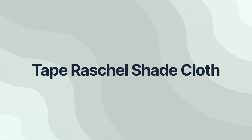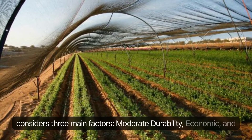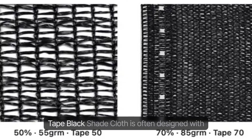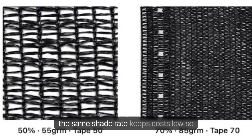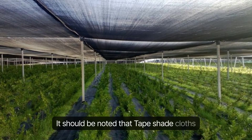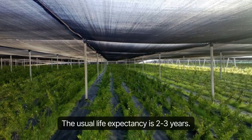Tape Raschel Shade Cloth: For agricultural growers, the choice of shade netting considers three main factors — moderate durability, economy, and suitable shading ratio. Raschel Tape Black Shade Cloth is the best option. It is designed with lightweight fabric that is easy to handle, and the same shade rate keeps costs low so that you can get the most suitable shade netting for the lowest budget. It should be noted that Tape Shade Cloths do not offer super longevity due to their lightweight nature. The usual life expectancy is two to three years.